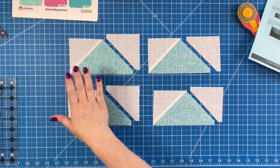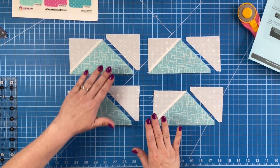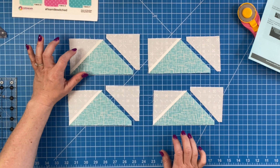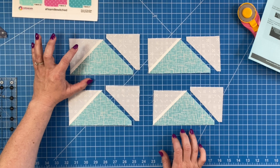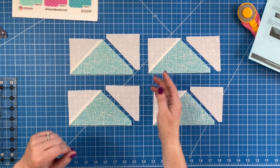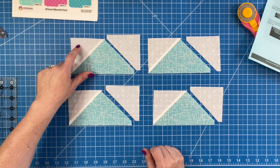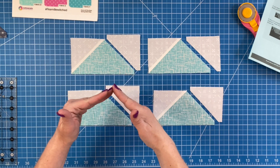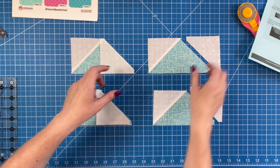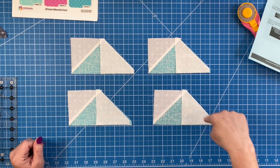We have the left side of our flying geese all set and now we just want to add the right side. You want to put one side on first, then do your pressing — in this instance we pressed toward the small A triangle. Then come back and add the second side, because the top portion of that small triangle is going to overlap the first one. That overlap is what gives you that sharp point at the top.